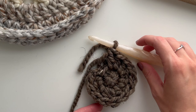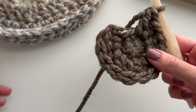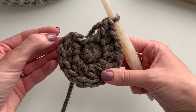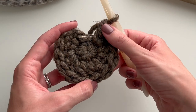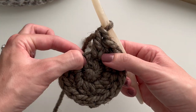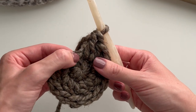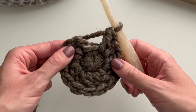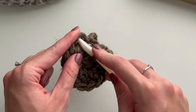I just finished round two and have 12 stitches — 1, 2, 3, 4, 5, 6, 7, 8, 9, 10, 11, 12. Make sure you don't place any stitches in the spot where we slip stitched at the end of round one. We're just going to place our hook into that first stitch of the round.